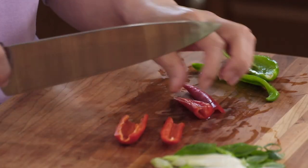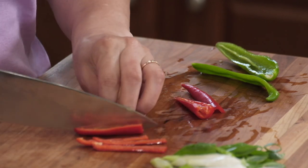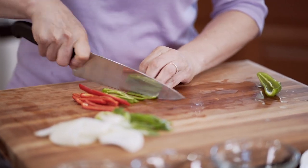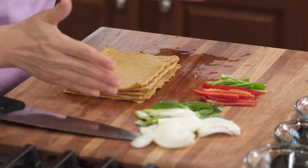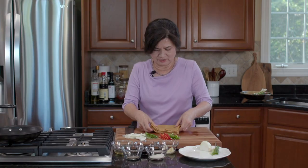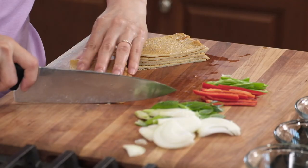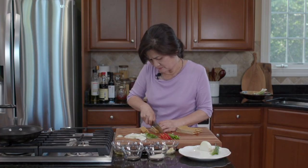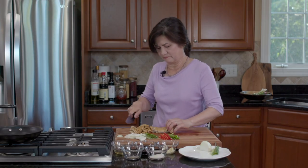We're going to thinly slice the peppers too — just cut them in half. Now the fish cake is nice and cool, so we're going to cut it. I like to cut it into thin strips, maybe three-quarters of an inch.